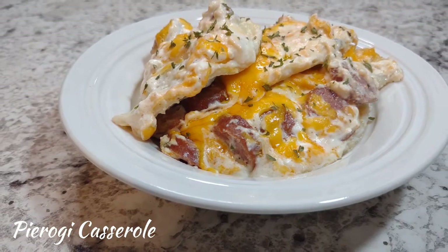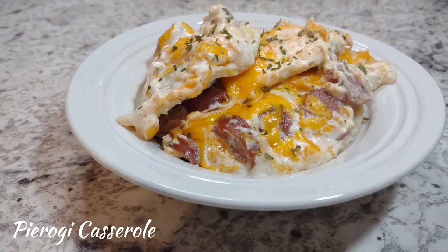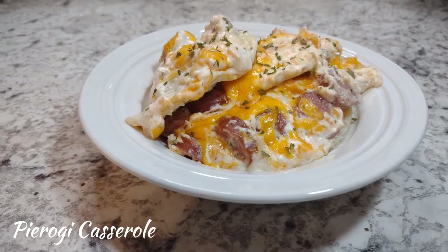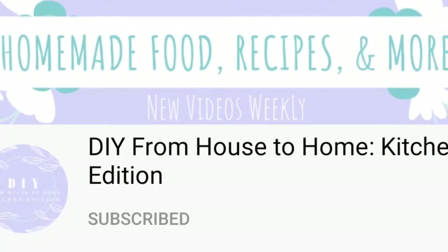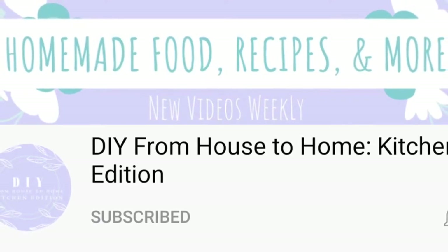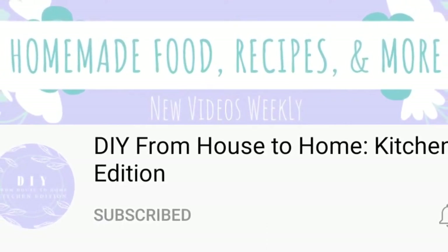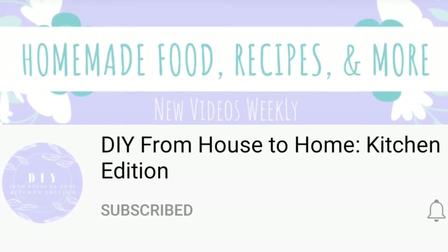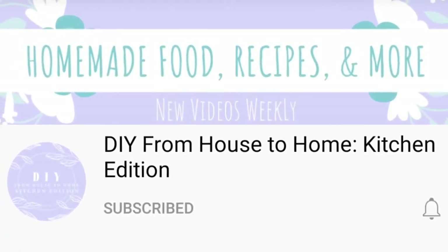Hey there guys, it's Amanda. Thank you for coming by my channel today, I truly appreciate it. Today's video is special because it is part of a collab — it is a comfort food collab and it is hosted by DIY from House to Home Kitchen Edition. Make sure you go over and check her channel out, she's got a lot of good yummy recipes.